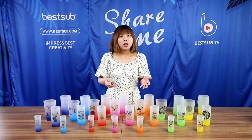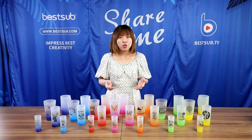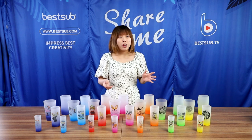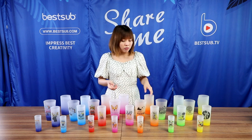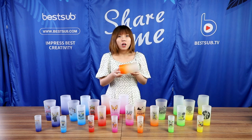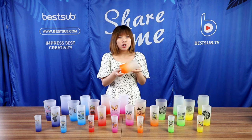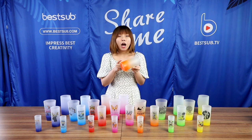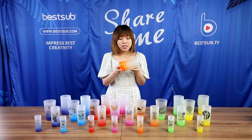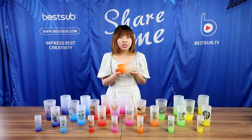These are our newly launched sublimation glass drinkware in radiant colors. They are all very sturdy and durable glassware and they feature these beautiful fluorescent colors. The colors become lighter from bottom to top, making these amazing gradient color looks.